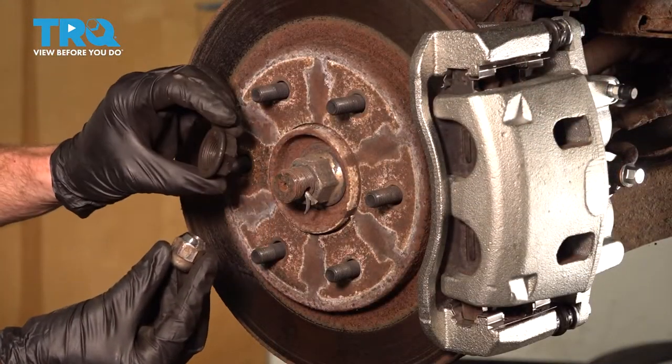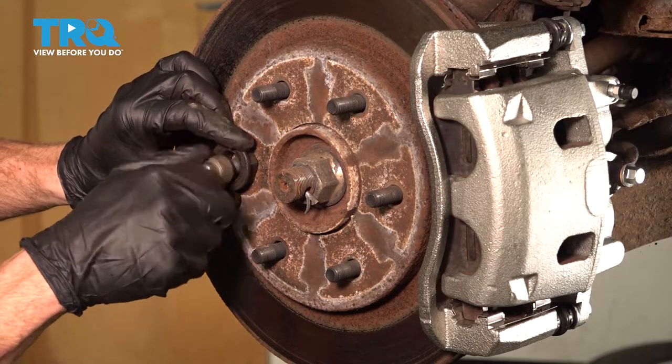Now let's take one of our lug nuts and a spacer. We're going to use this to hold the rotor in place while we continue.